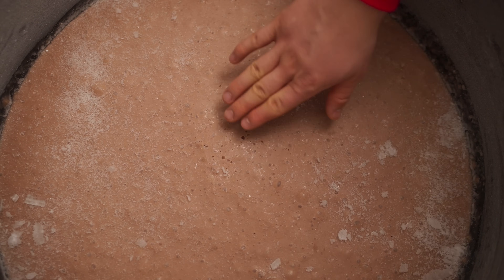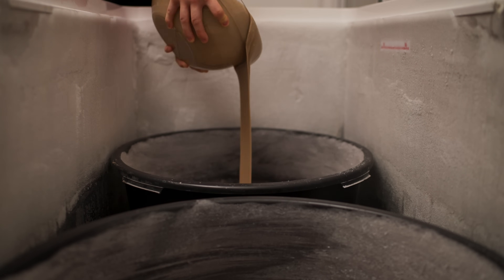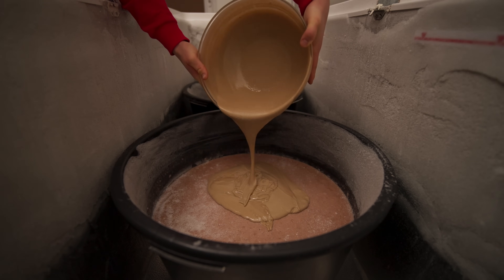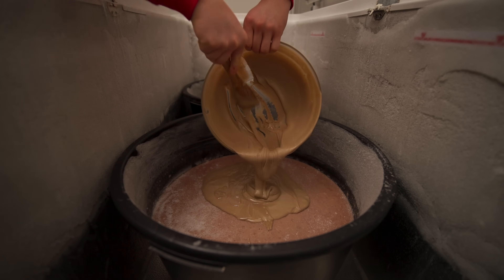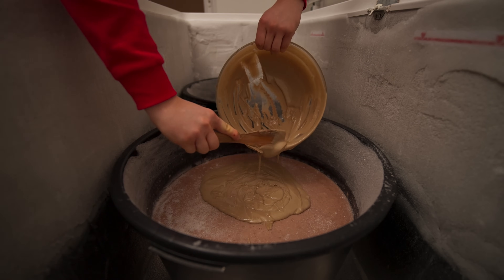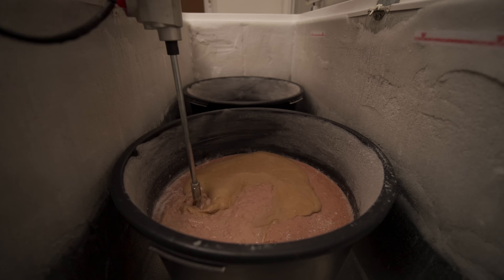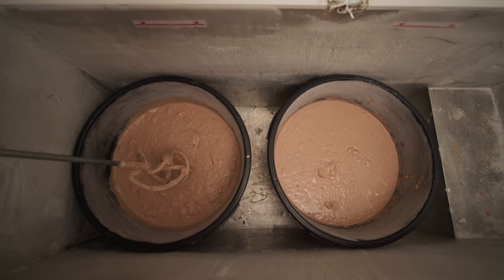We go to our ice cream and we see that for the whole day it has barely even set. Pour half of the peanut butter into each basin, and mix it into the ice cream with a large mixer. This will also add air bubbles so that the ice cream will turn out way more lush. Now we'll leave it to freeze.